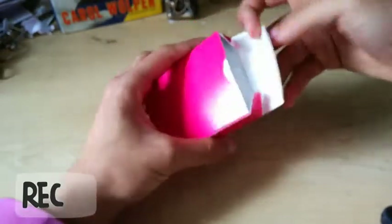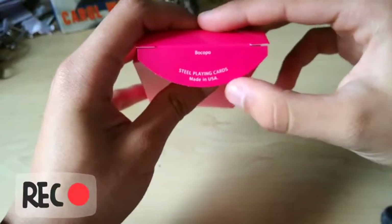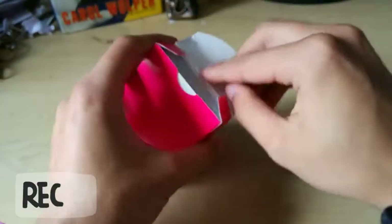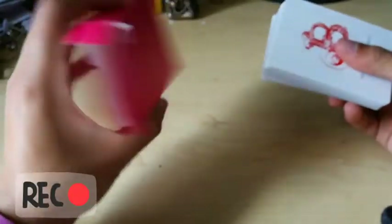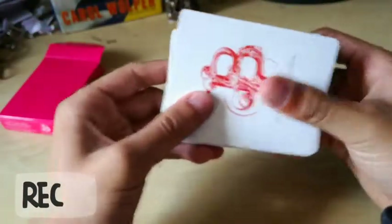So we open them up. There's a little Bocopo Steel Playing Cards made in the USA. Let's pop these cards out. Nothing inside the tuck. Pretty good. Here are the cards.